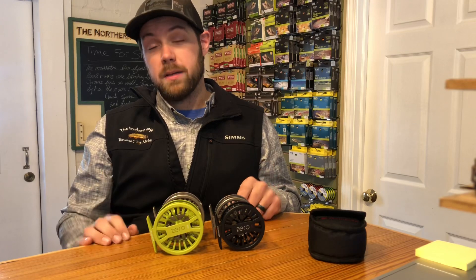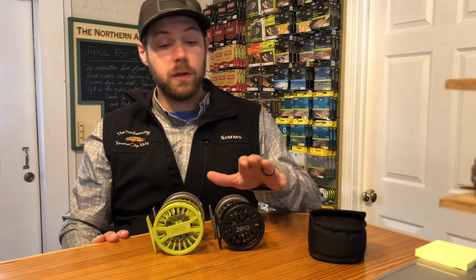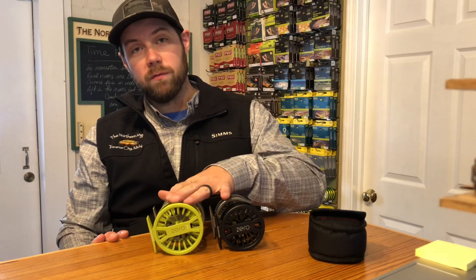These are a good match for the Classic Trout or maybe even the Butter Stick. If you're doing the Butter Stick, consider going up a reel size. These are available in two, three, four, and five weight.